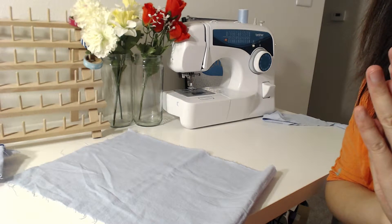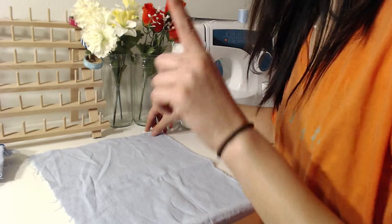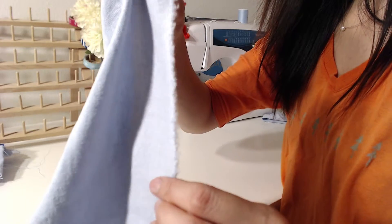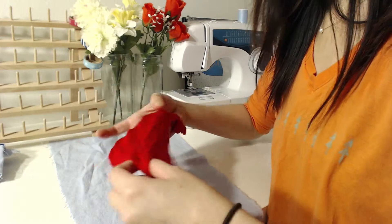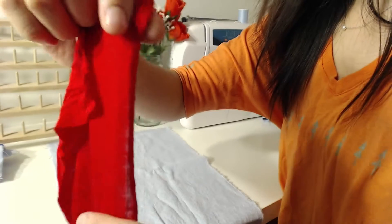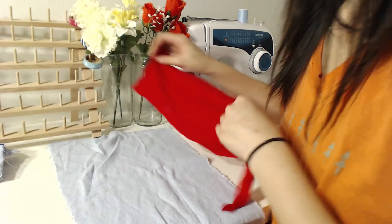We're going to talk about how you figure out which side you're supposed to cut your fabric on. The first way is pretty easy to tell: when you get your fabric, on the edges there will be this kind of line — the selvedge line. See the line here? Pretty much every single fabric has it, so it's very easy to tell, even t-shirt fabric has it on the edges.